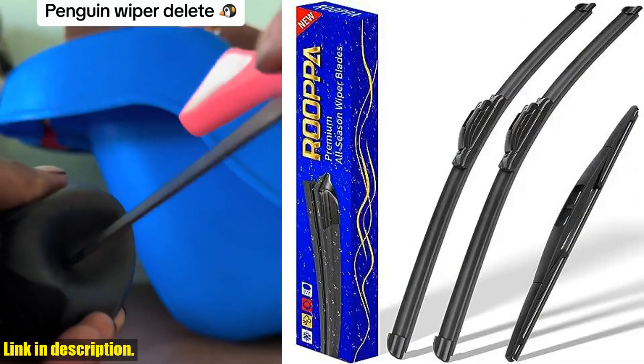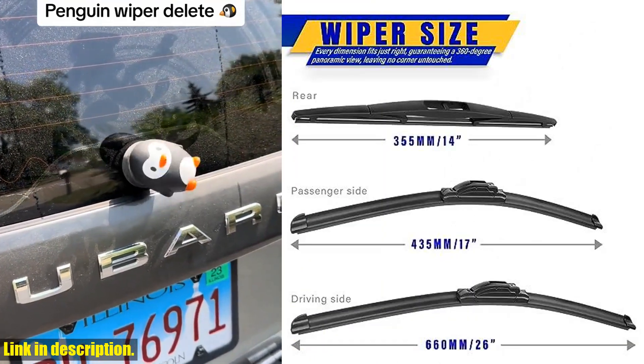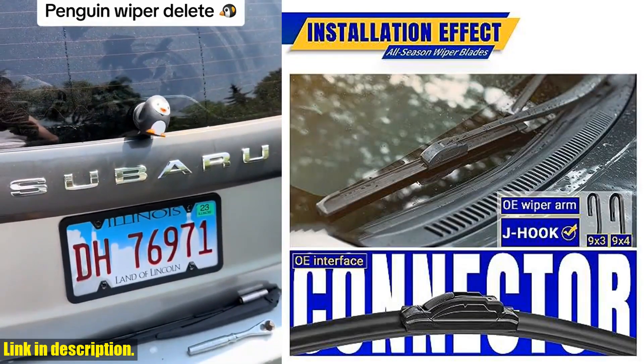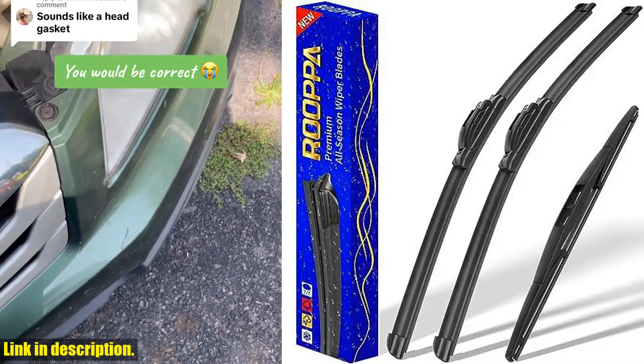You can shop worry-free with our one-year warranty. If you encounter any issues, you can refund or return the product anytime within a year. These wiper blades are built for long life and smooth engagement, giving you peace of mind and clear visibility on the road.